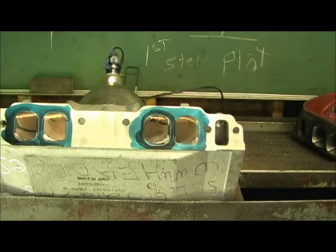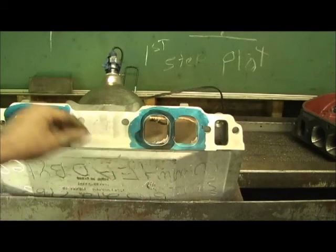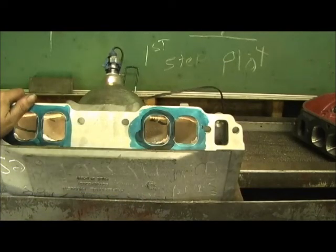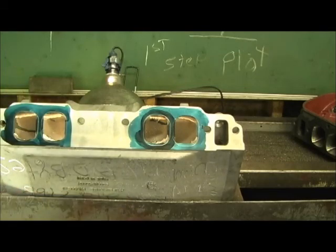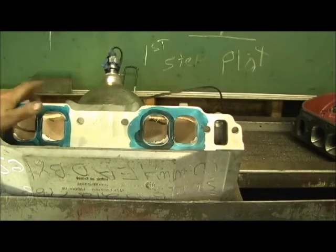What we have here is the intake manifold. This is the new oval port big block Chevrolet manifold from Professional Products. Looks like part number 53036 or 53037 is what it's got underneath, and what a tremendous amount of work this is, guys.